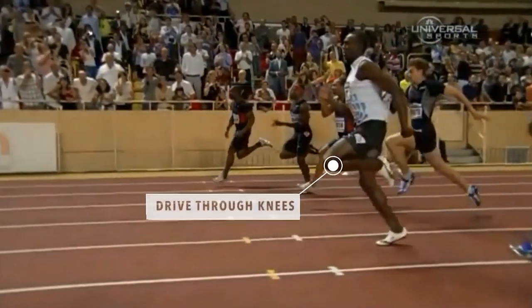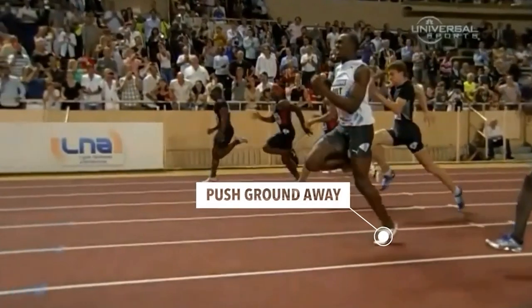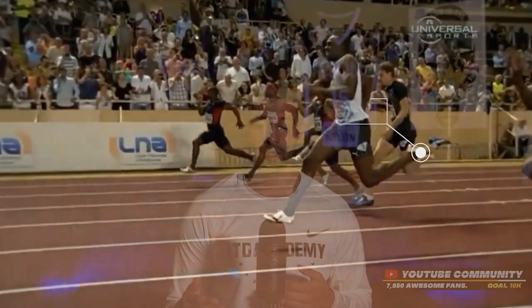By starting in a push-up position, I allow my stomach and chest to be flat on the ground, then slightly push my body up and start driving from my knees, pushing the ground away from me as I get into my sprint. This allows me to generate max power in the first 10 yards, then get into my top speed more easily and keep everything explosive and fast.